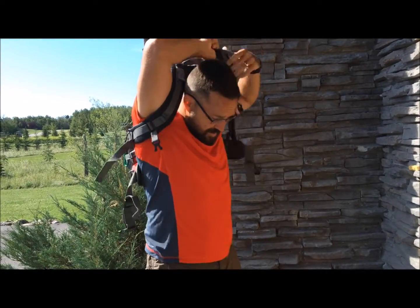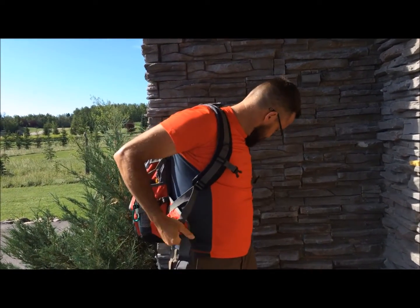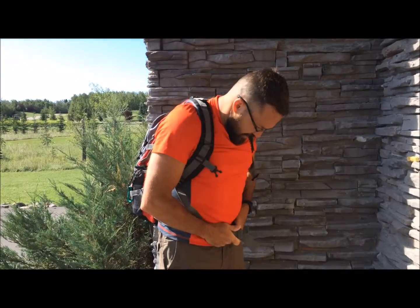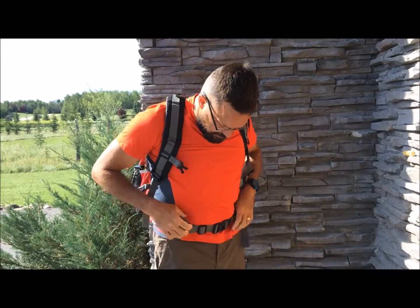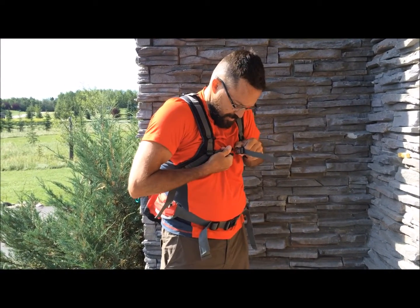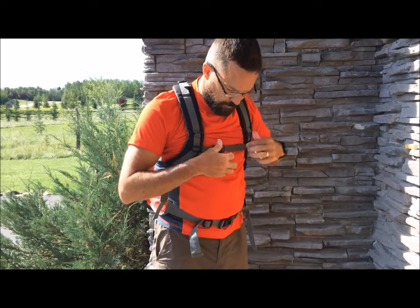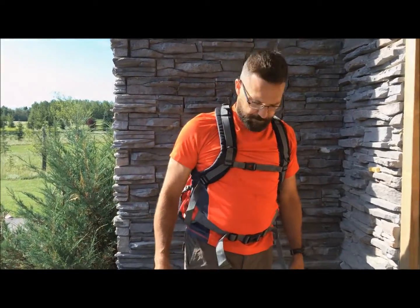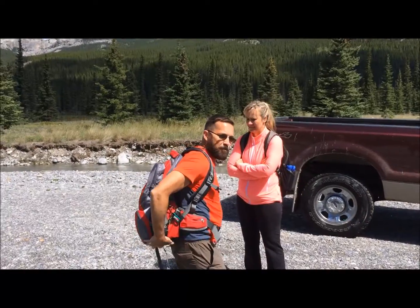I'll give the straps a little adjustment before I get on the trail and figure out the fit. Comfortable — ready for a little afternoon hiking adventure. We've got the new backpack on. We'll go for a little hike and see how things work out. On top of the world — totally amazing.